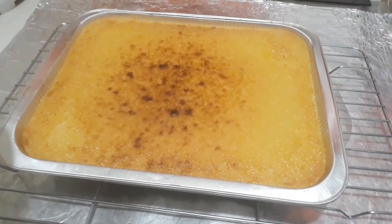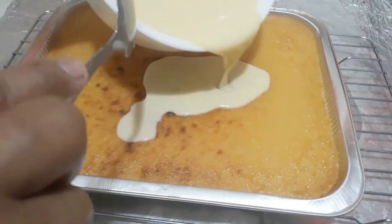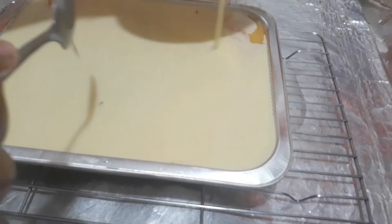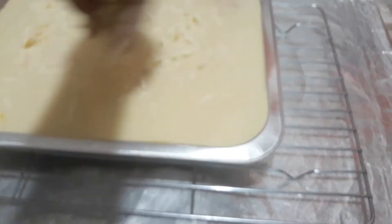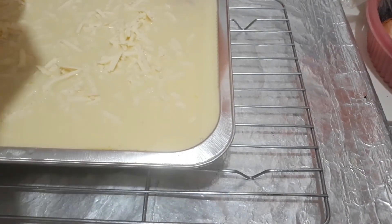After 45 minutes, ito na yung ating cassava cake. Maglalagay na tayo ng toppings natin. Then ilalagay na rin tayo ng ating grated cheese on top. Ibabalik natin ulit siya sa oven for about 5 to 8 minutes.